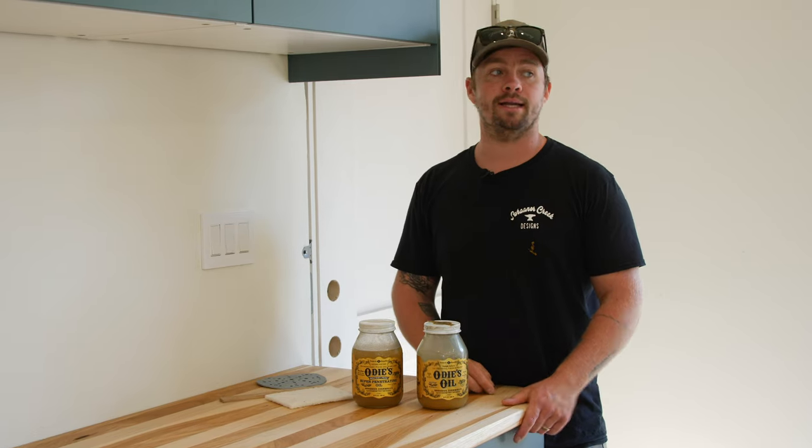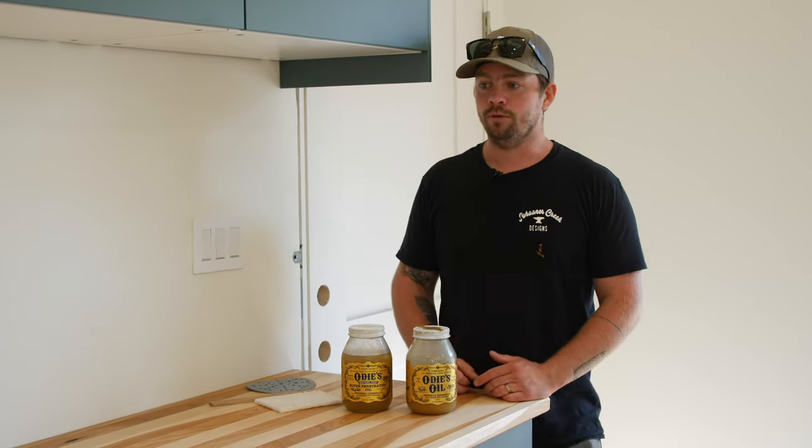We built this hickory countertop last week. If you didn't see the video, go back and check it out — I'll post a card up in the corner. You may also have a wood countertop, whether you bought it from a big box store like Home Depot, Lowe's, or IKEA. Maybe it's been in your house for quite a while and it's getting dry and rough. And you're wondering: how do I refinish this without using a toxic chemical finish? I want something natural because I'm eating off the surface, doing food prep on it. Well, this is how.